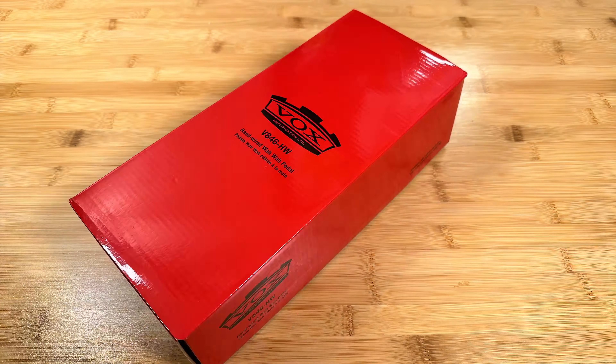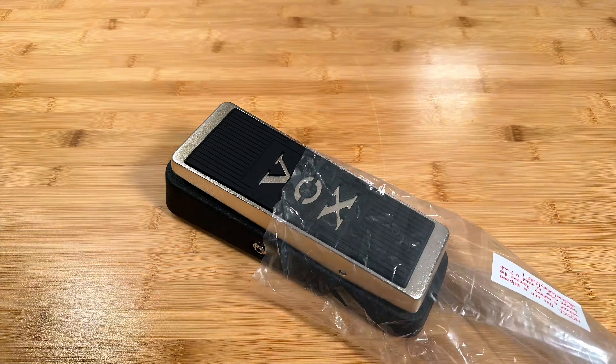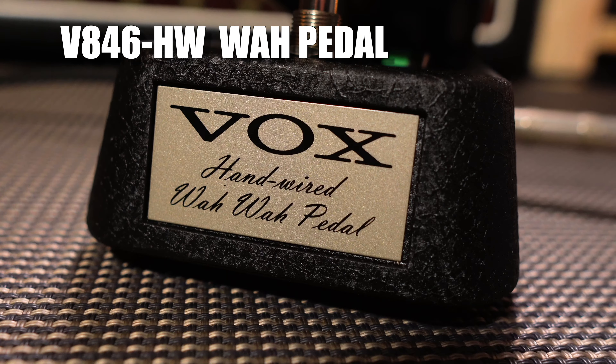Okay, listen — everybody's attention span is destroyed these days. 10 minute, 20 minute, 30 minute pedal videos? Get out of here. Nobody wants that. This is all you need to know: the VOX V846 HW Wah pedal. Super simple.